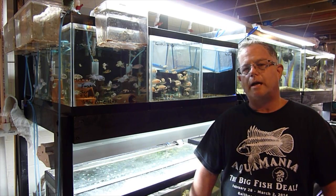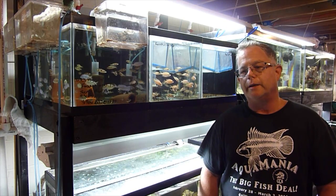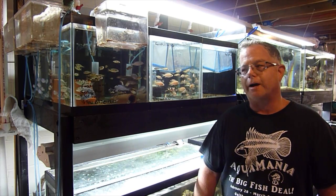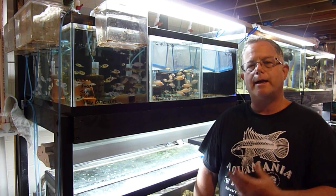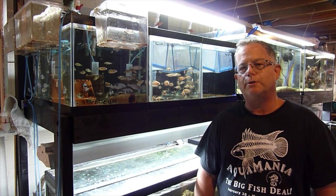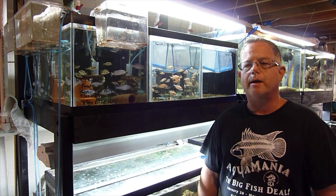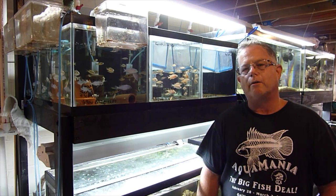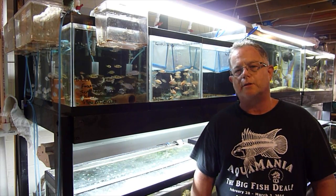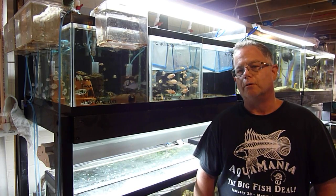Hey VeryFishy fans, as you know I do a lot of breeding over here in the VeryFishy room, but this is one of the few times where I have no eggs in any of my tumblers. I wanted to take a quick opportunity to tell you a little bit about the tumblers and my thoughts on them, and then I'll show you later on once I get some fry in tumblers how they work.